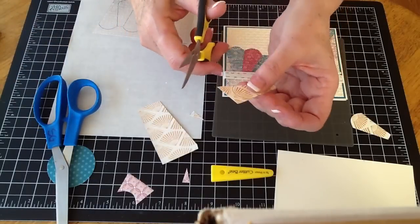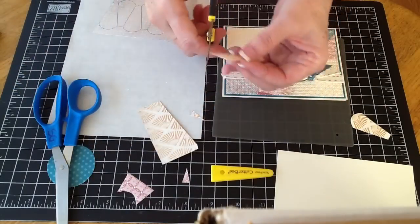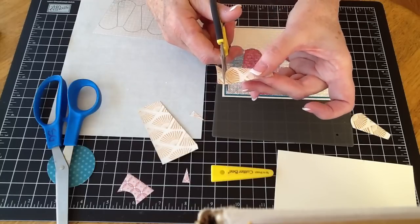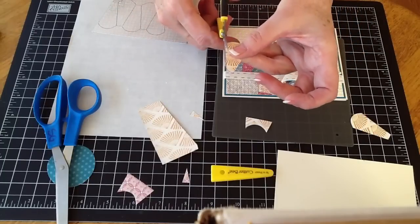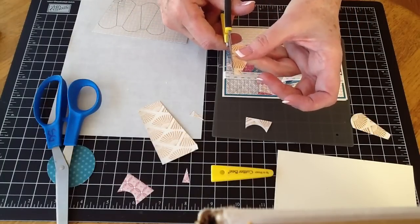But when you're cutting a circle, you don't cut like this. You hold the scissor, squeeze the scissor, and move the piece — the object that's in the scissor. So if you turn it just like that, it'll be nice and smooth. I'm holding that up so you can see it — I didn't get that quite on the line.